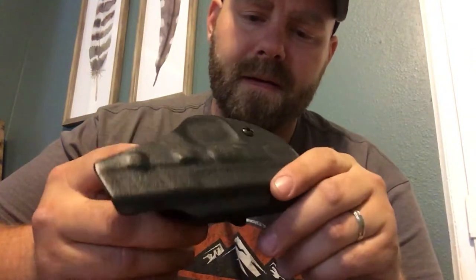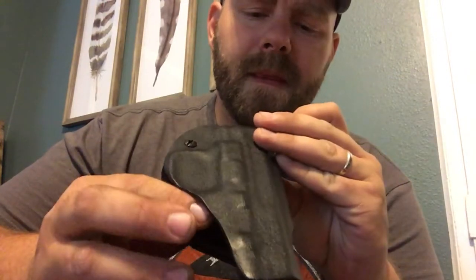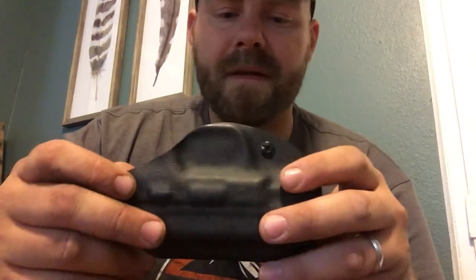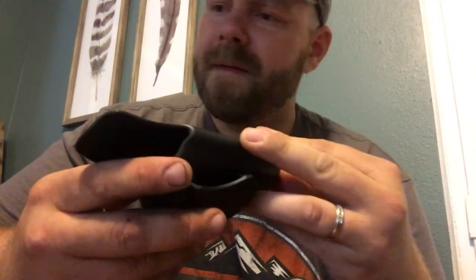It's got an adjustable retention screw, and from what I can tell it's probably one of the highest quality Kydex holsters you can get. I've had the Alien Gear, the Blade-Tech, Safari Land, and Bianchi holsters, and I've had a couple of other Kydex holsters — but by far this is one of the most slimline, minimalistic Kydex holsters I've come across.